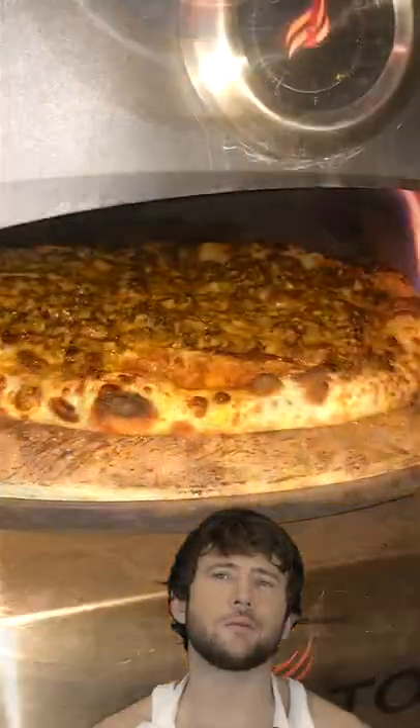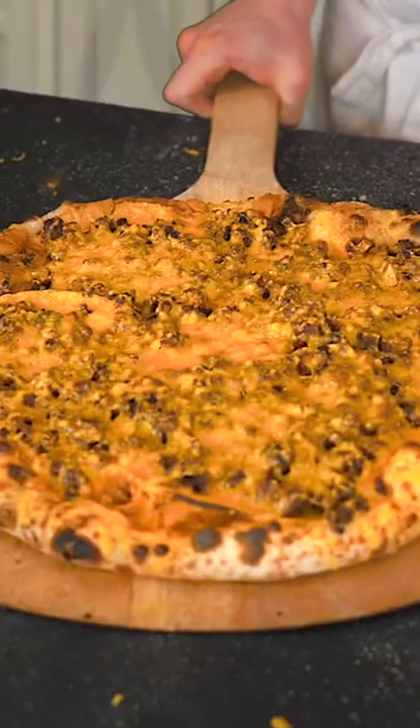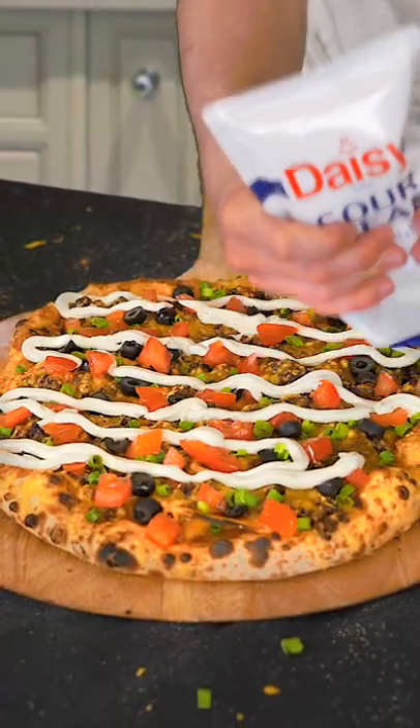This kind of feels like the nacho pizza. But what is a taco if not just one big nacho? Okay here it is — the taco pizza. Let's give it a try.